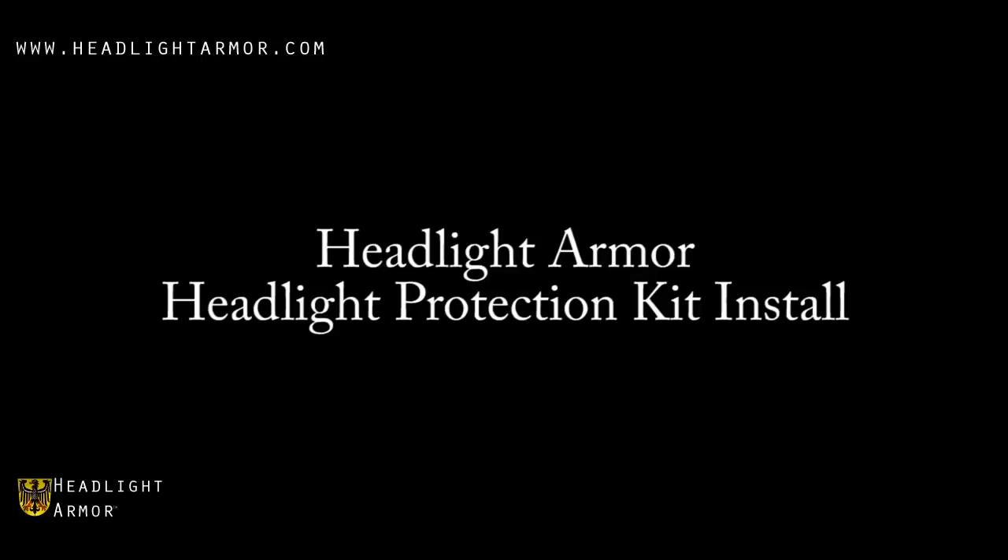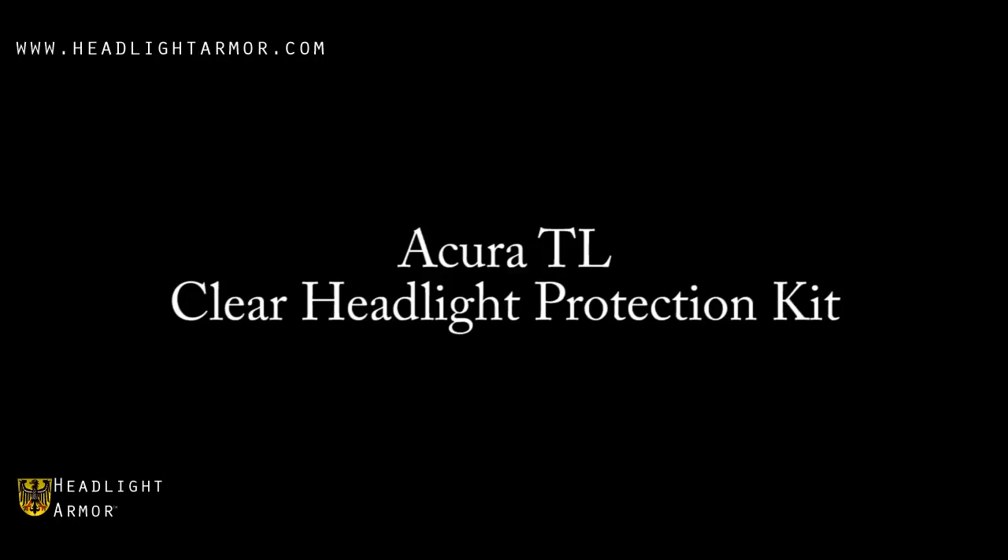This video will demonstrate the installation of a headlight armor headlight protection kit on an Acura TL using our clear headlight protection kit.